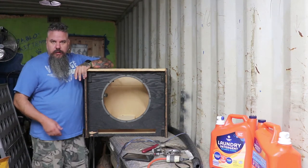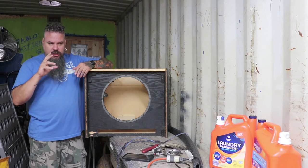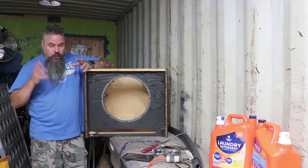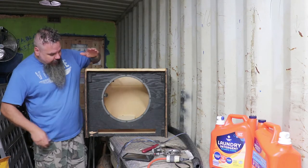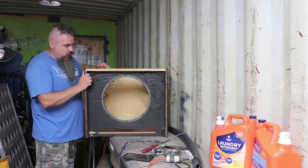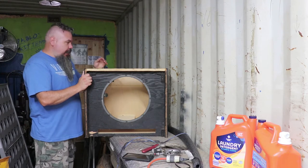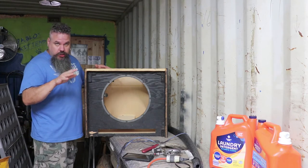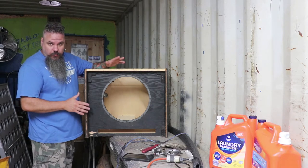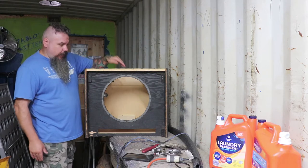We're going to continue the guitar progress playlist. Here is a 15-inch speaker cabinet — 22 years ago when I was playing bass in a band, this is what I was using. I had an old amp head up top and this was the speaker cabinet.